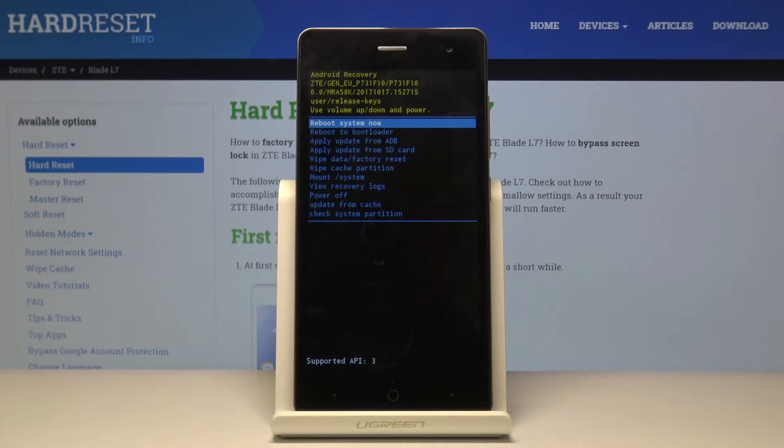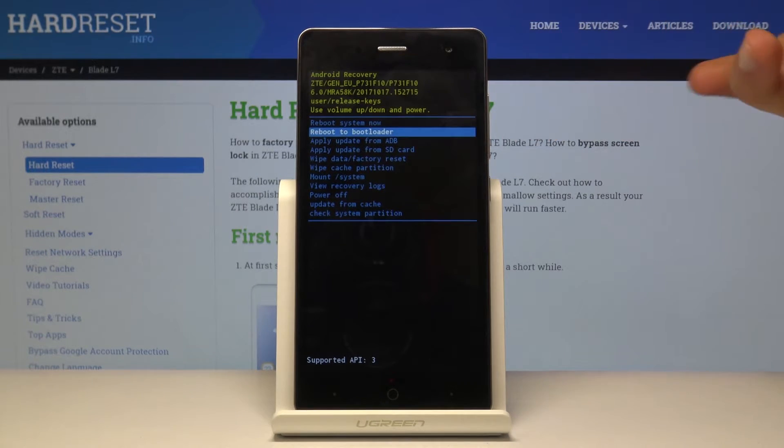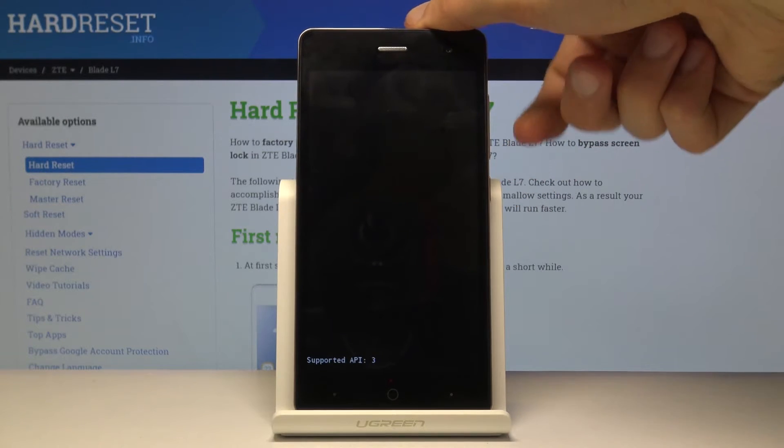From here you want to use volume up and down to navigate, and select 'reboot to bootloader,' which is the second option right here, and confirm it with the power key.